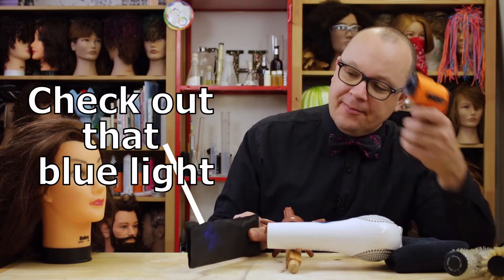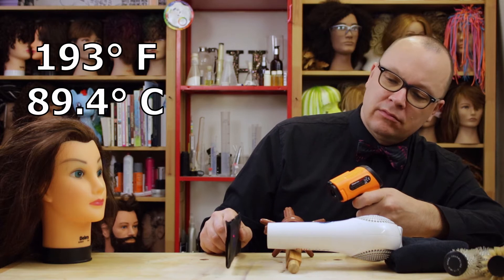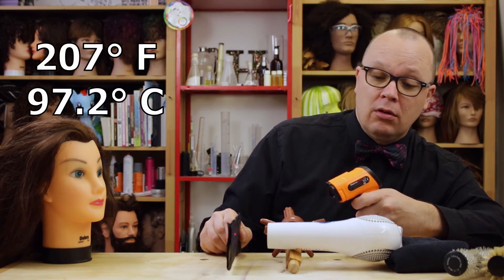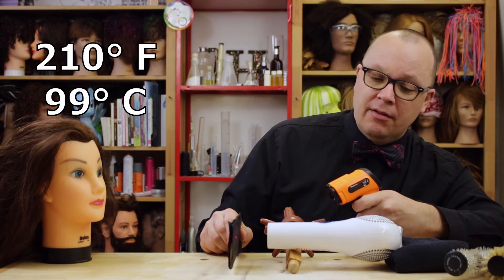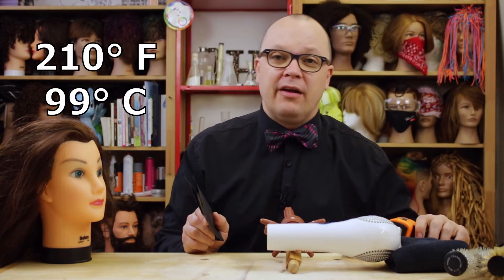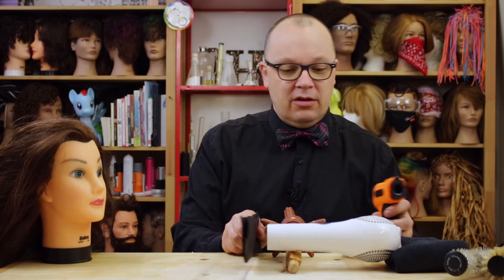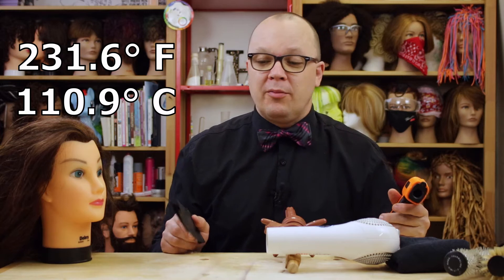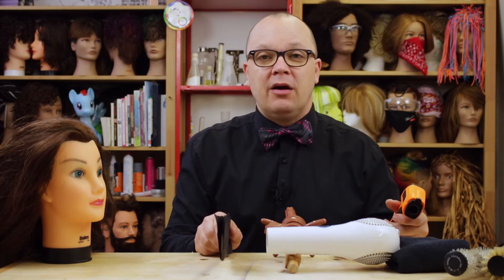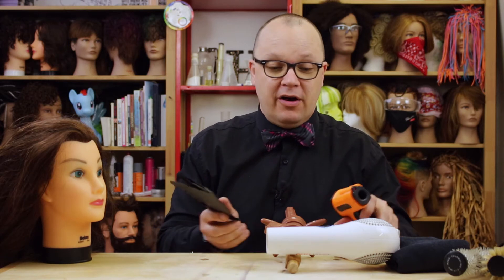I don't know if you can see my blue light. It looks like we've kind of maxed out at 210.7 degrees Fahrenheit at approximately this distance. What if I hold it really close? 231.6. So from here to here, we had a 20 degree Fahrenheit rise.